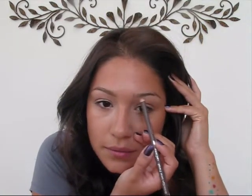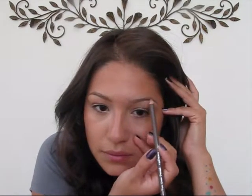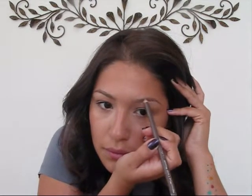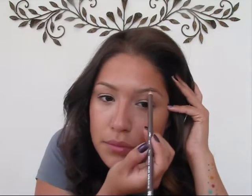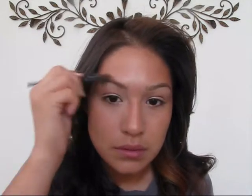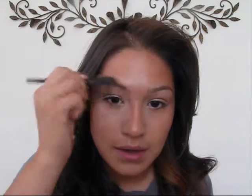I'm not very good at explaining things, but I'm trying. I'm going to go ahead and do the other side. Just go ahead and brush it through. I like to start curving it so that my eyebrow can kind of see the shape that I want it to make.